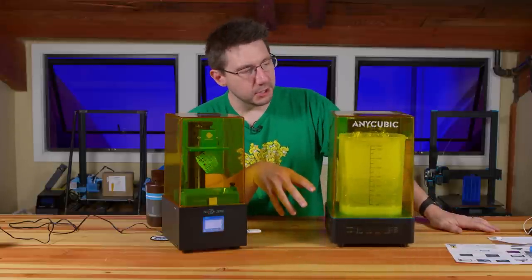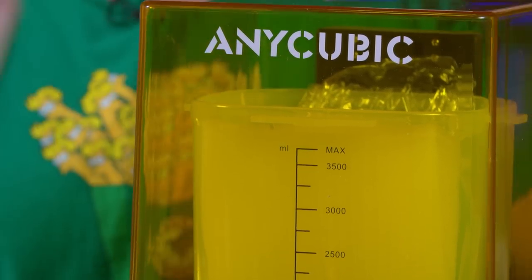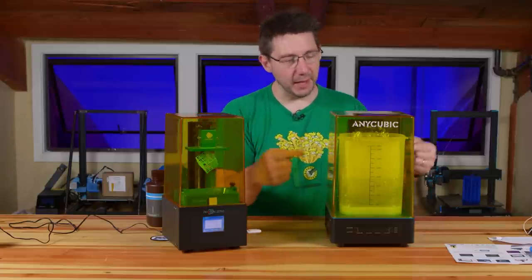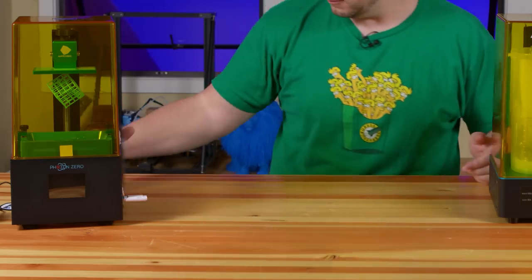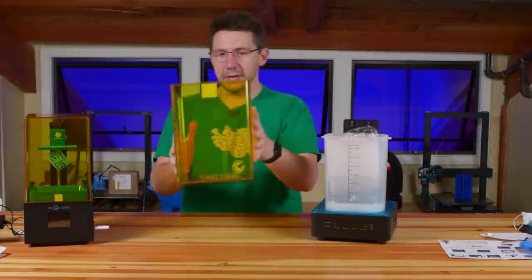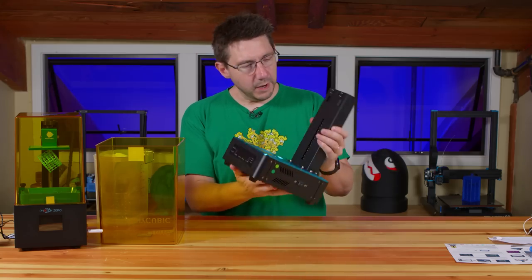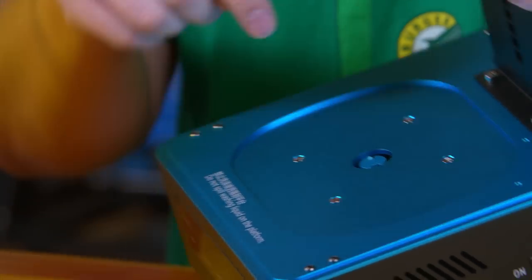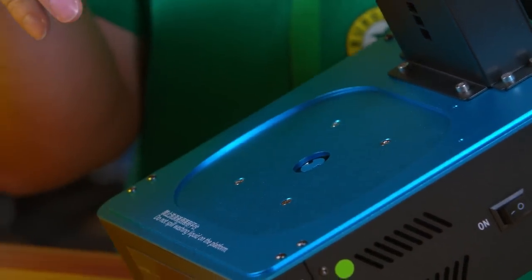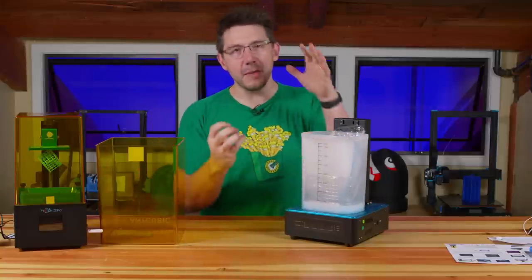Now we need the wash and cure station. This is a container you fill with isopropyl alcohol — you take the build plate and model, dip it inside, it swirls it around, then it's washed. Then you remove it, put it on a spinning turntable, it activates the UV lights, and cures it. It's got an amber shield because it has UV lights. There's a little motor with a platform that spins the model as it cures, using magnets to drive the spinner without a hole through the container.